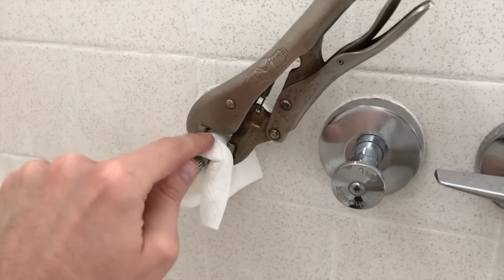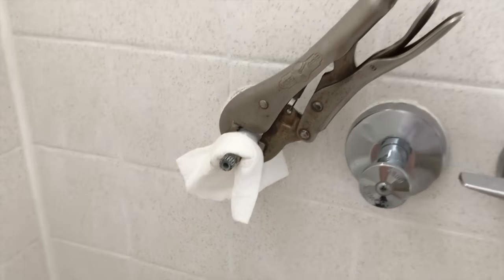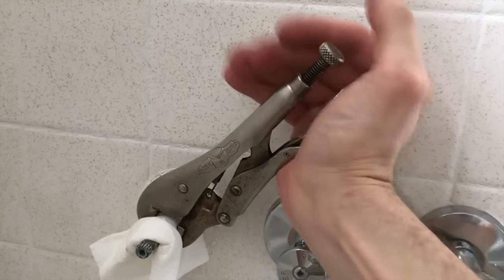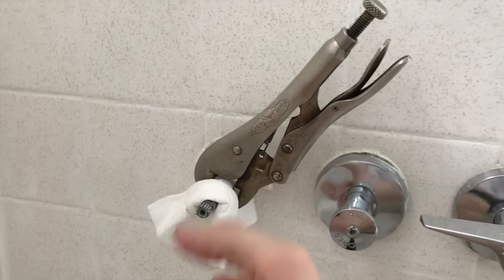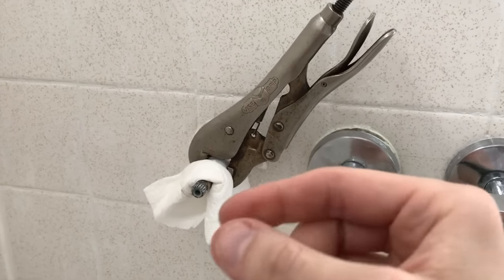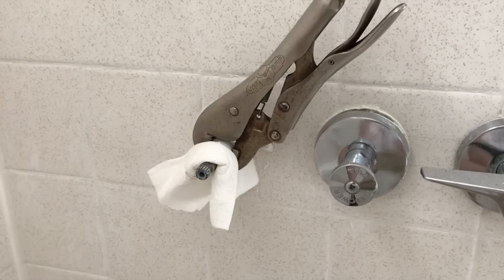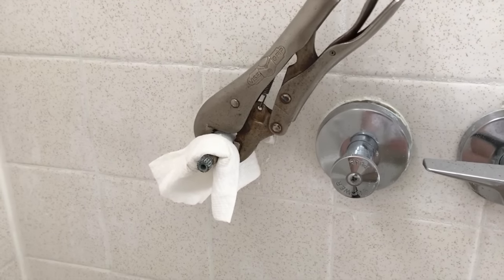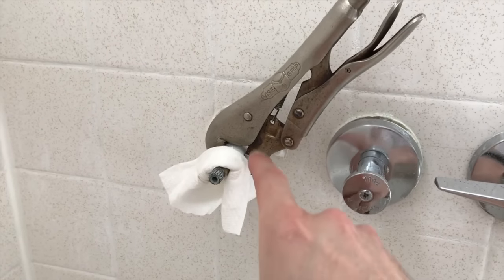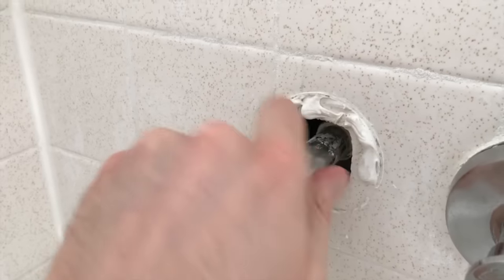I've got a paper towel because I don't want to scratch up the chrome portion of the cartridge. We're going to carefully loosen it up, and once loosened, the cartridge is going to come out. On the very bottom of the cartridge is a Phillips screw — remove that Phillips screw, take the old rubber gasket out, match it to the new one, put the new one in, secure that Phillips screw, and put the cartridge back into the valve.